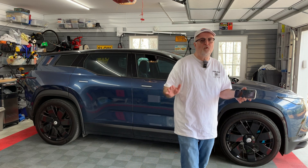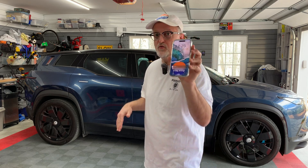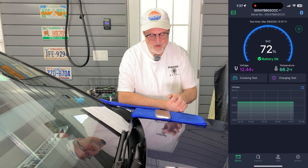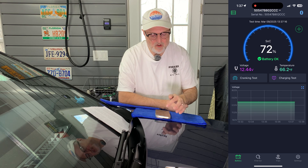I purposely waited a full two weeks since my battery installation to see how it performed in my Ocean. I'll now bring up the BM6 battery monitor app and show you the history. I am using the BM6 app for the sodium ion battery — it's available in any of the app stores. As you can see on the screen, there's a gauge at the top that shows the state of charge of the 12-volt battery.